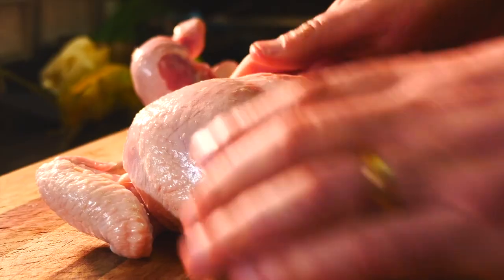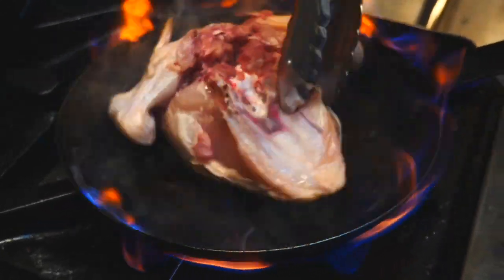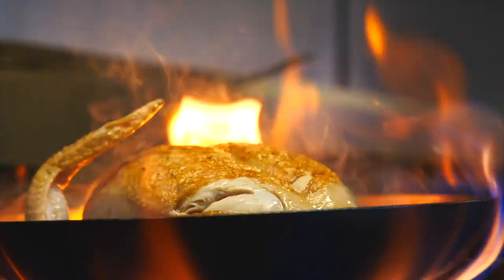Firstly, we are going to break down the Nichols free-range chicken into our crowns — this is the breastplate and wings. Roasting on the bone is the ultimate in flavour and texture.